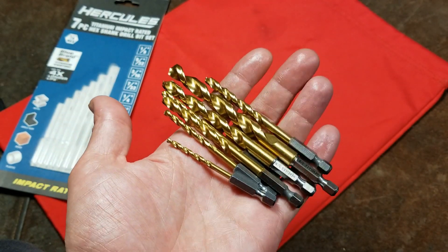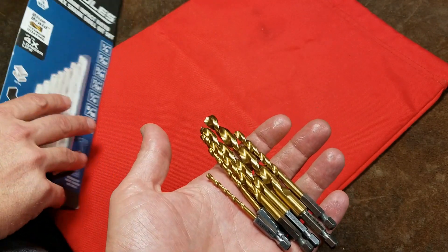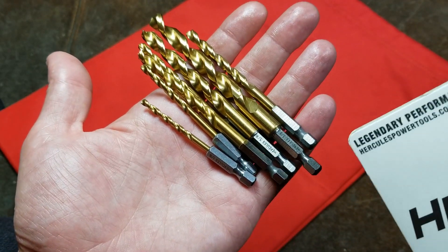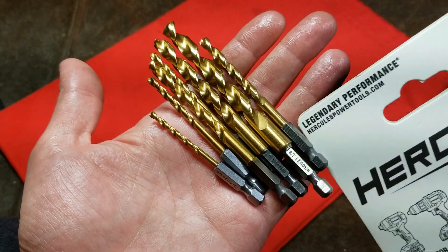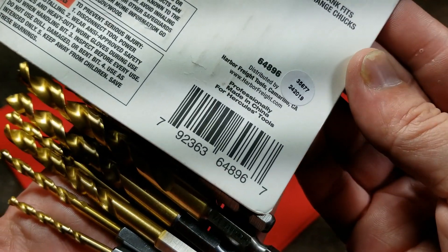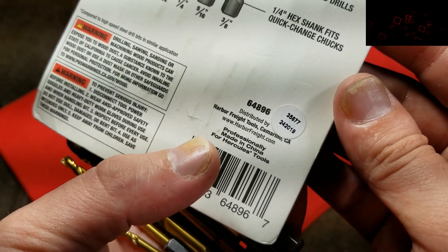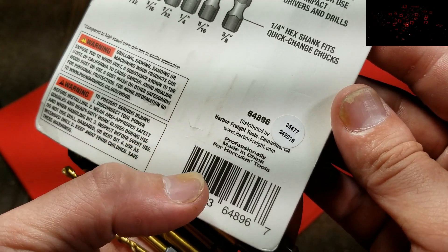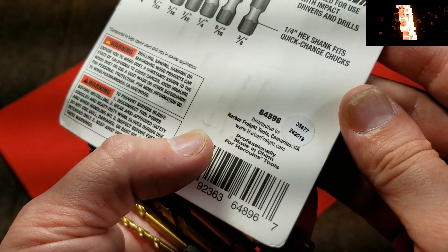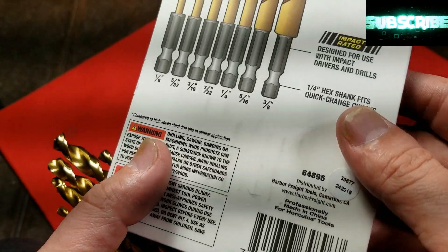One final reason why I picked these up: one, they were impact rated, but two, when I was looking on the back of the package it seemed really curious — I think the same company that makes Milwaukee bits may be making these, with Harbor Freight sourcing them from a Milwaukee supplier. What really got me was this: it says 'professionally made in China for Hercules tools.' That font, the way it's laid out, the location on the package, and how it's worded is exactly the same as Milwaukee's, where it says 'professionally made in China for Milwaukee tools.' It looked exactly the same.